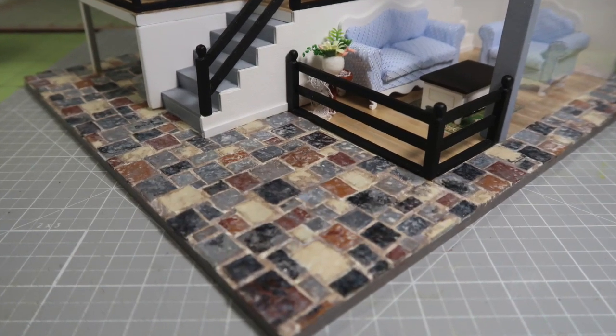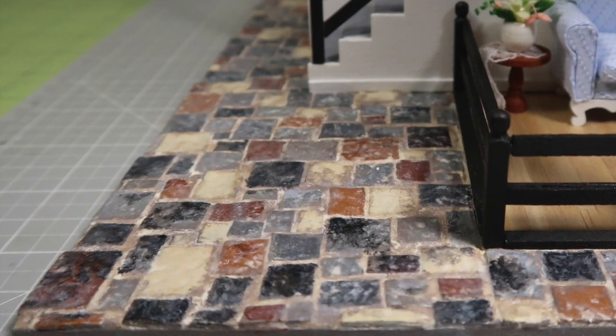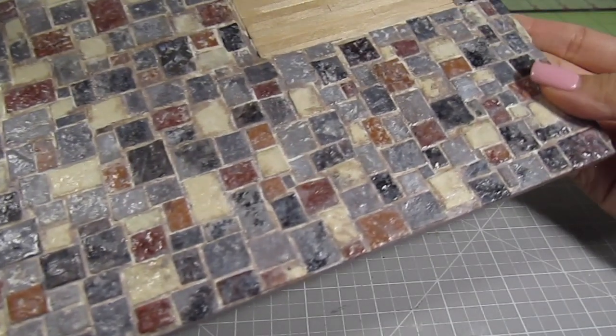Hi guys, it's Cath. Today I'm going to show you how to make this miniature cobblestone walkway using some recycled egg cartons. These stones look super realistic and are surprisingly easy to create. Let's get started.